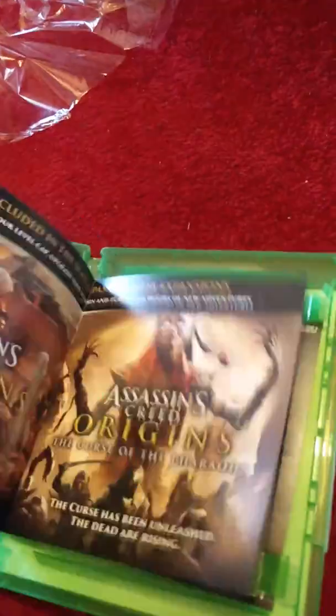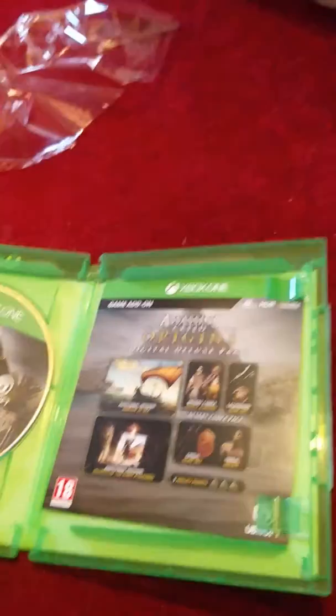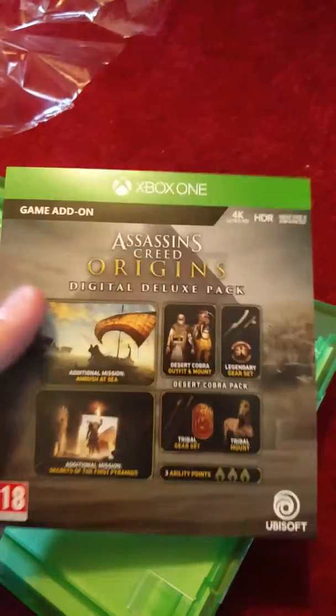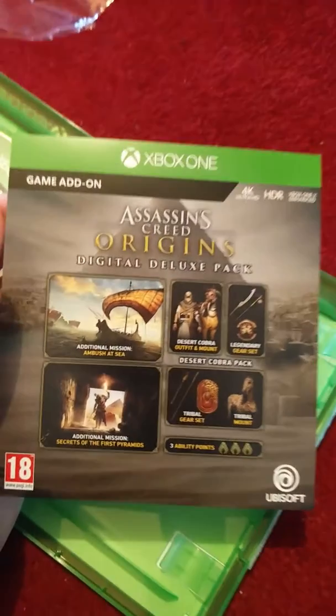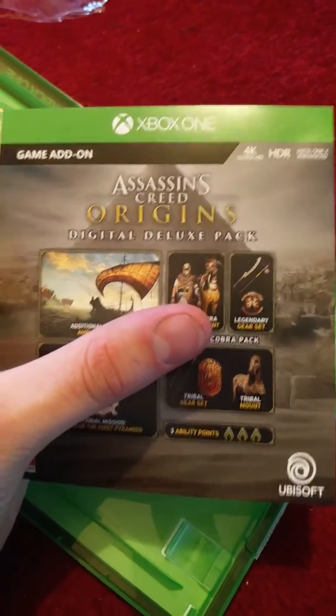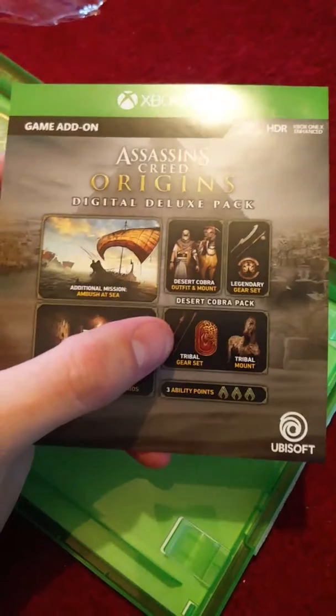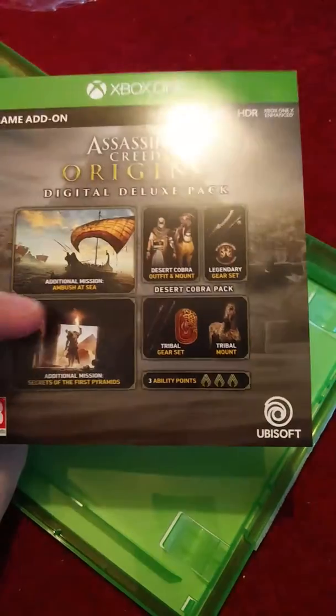Then we've also got the season pass info, telling us how to get it. I don't think I get the season pass — it's in the gold edition, I believe. So it's just a bit of paper. And finally, the add-on code. I'm going to make sure I'm activating that before I post this. So you get the missions right here, you get the outfit for the horse and yourself, some legendary gear which comes at level 1 — I don't know how good it's going to be. Tribal gear set and tribal mount — those are the two-pack stuff — and three ability points.